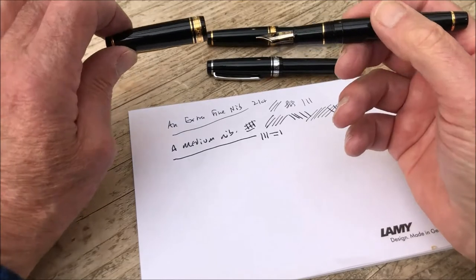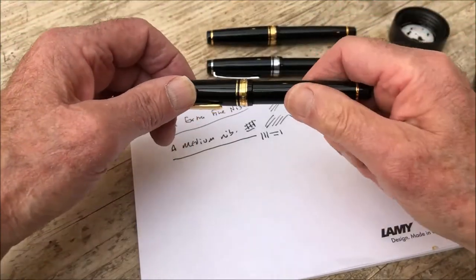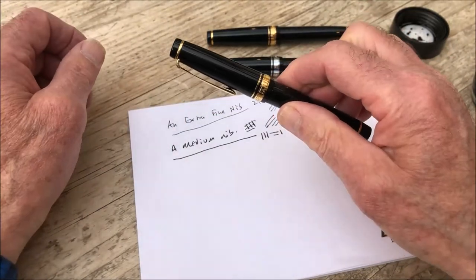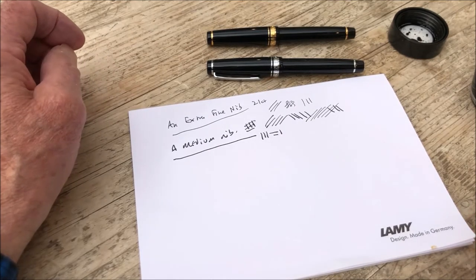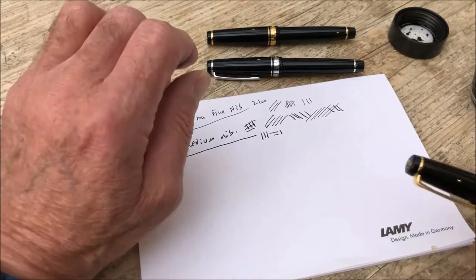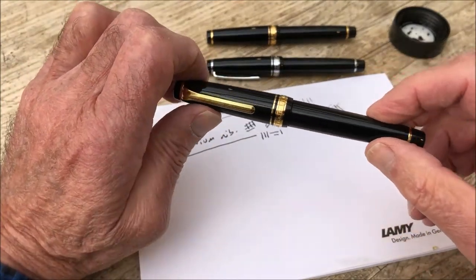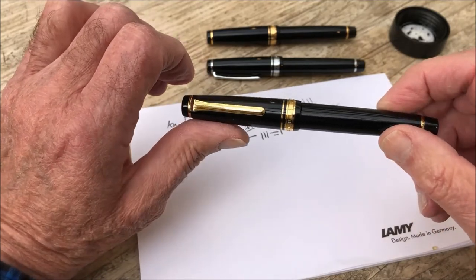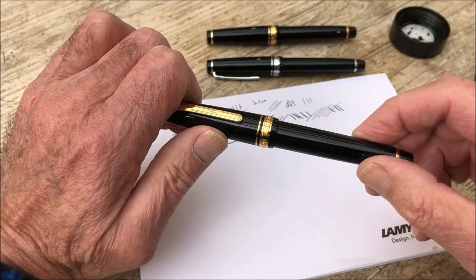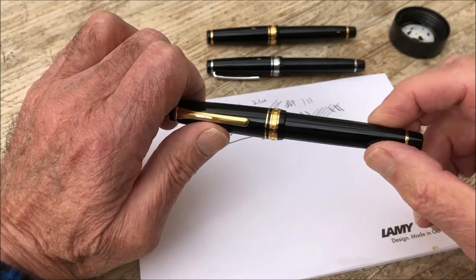Now, Sailor put their prices up recently. I think they've been artificially held low for probably far too long, so they did go up. However, from us you'll be able to buy this pen for a little less than £300, which I think for a pen with a 21 carat gold nib is an extremely good price. And I've got to say it is a very high quality pen — I have huge respect for Sailor.